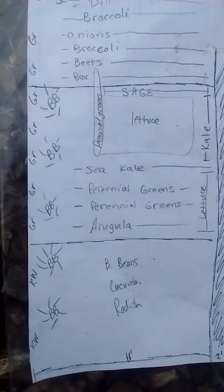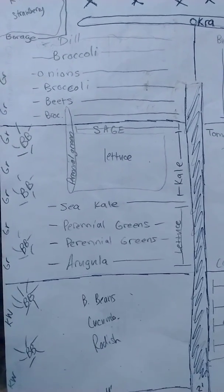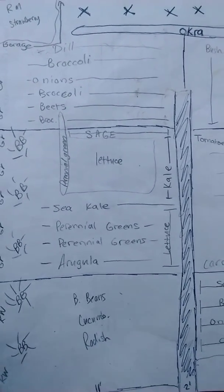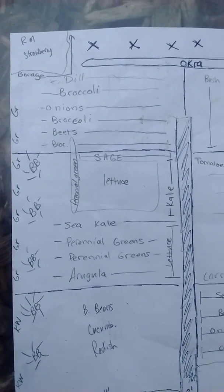BB is blueberry, GR is grapes along my fence line, broccoli and onions and dill. And then this one right here is my greens bed, which is pretty much always my greens.